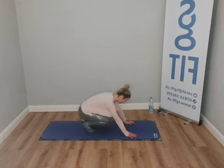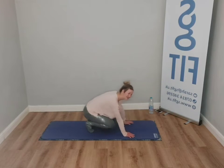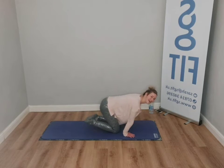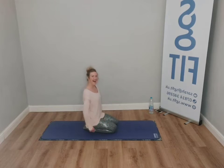Two more — breathe in, breathe out. One more. And release. Take a little seat back, have a shake out. How's that?